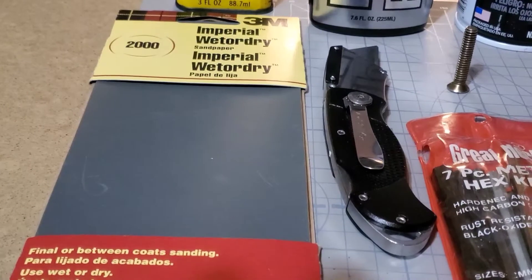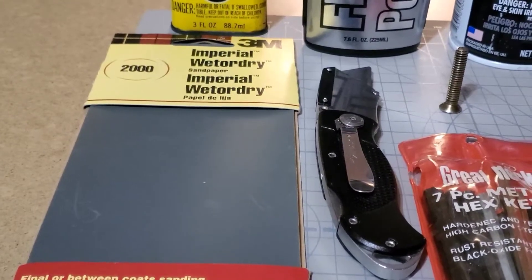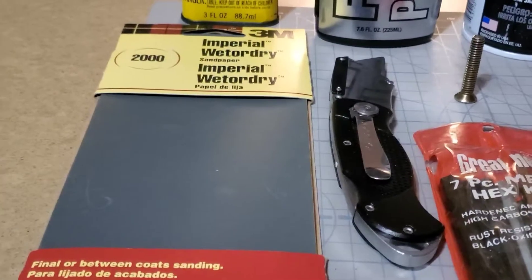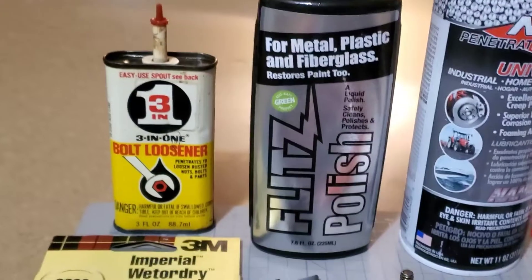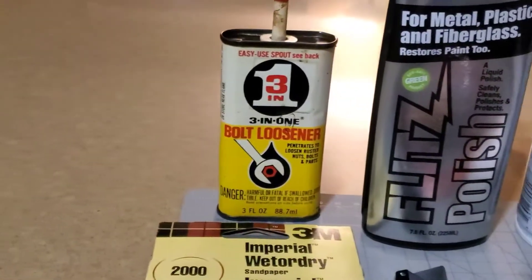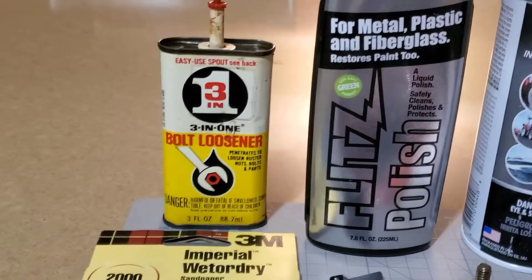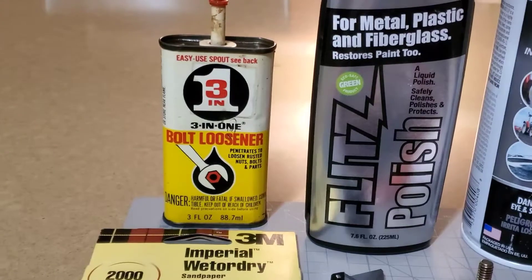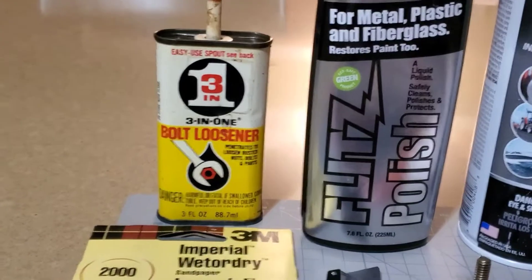This is some 2000 grit sandpaper that you can use to remove any scratches you get on the inside of the tube when you're removing that snap ring. That way, any of those scratches, you get rid of them and they won't be hard on the seals. I've got this Flitz metal polish, which I used in a lot of different areas on the fork. I've also got this 3-in-1 bolt loosener, which I used for that snap ring at the top of the fork stanchion — I had some corrosion there and this helped me pop it loose.